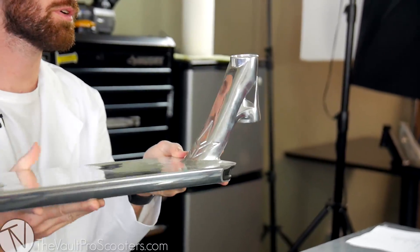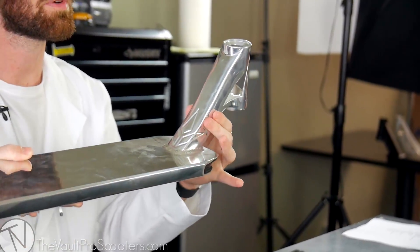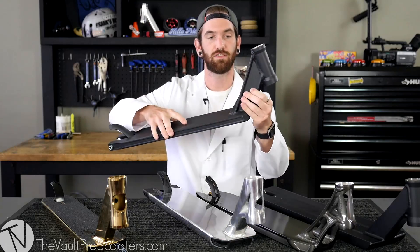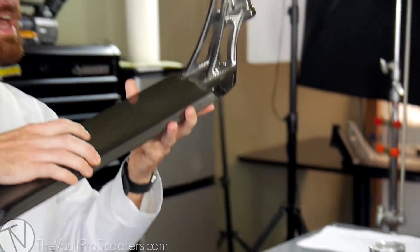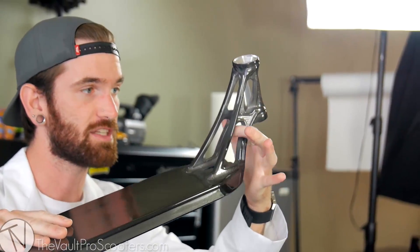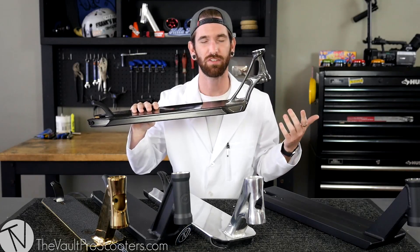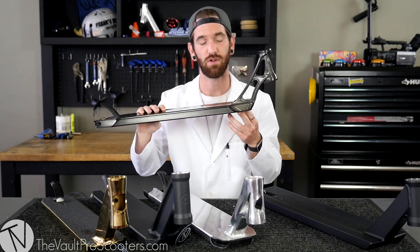With the down tube, all you really need to know is it goes from the head tube down to the deck. There are a bunch of different styles — here we have a forged one that's hollow on the inside, one that's two pieces of aluminum welded to the bottom where you can see clear straight through it, or heavily designed making it really light. Deciding between what down tube you need is more of a personal preference, but we'll do a later video about choosing the right deck for you.